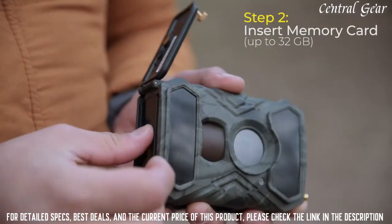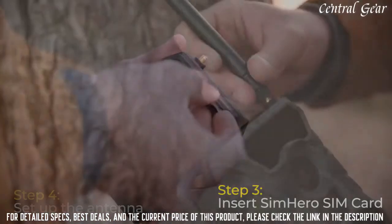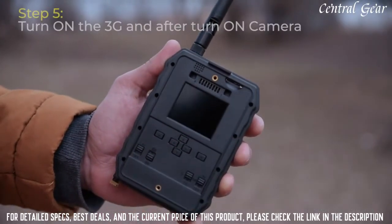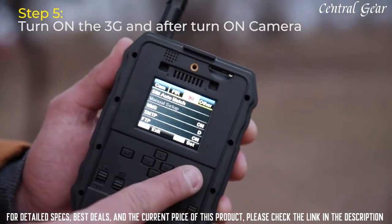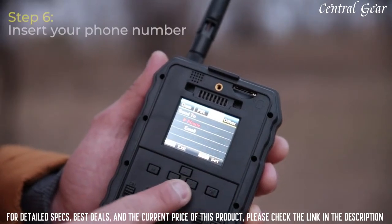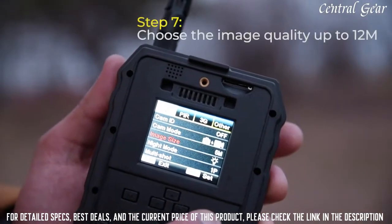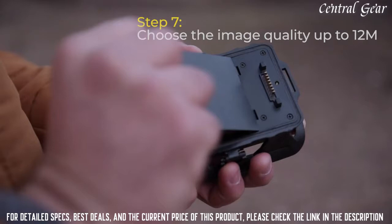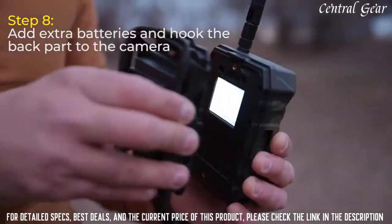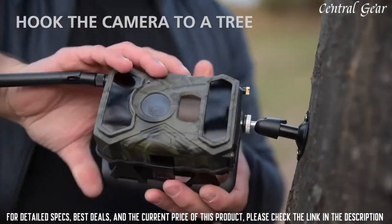We recommend only 3G SIM cards and a data plan is needed for the cellular function. The SIM card is included as a bonus too. Turn on the 3G and power buttons and press OK. After you receive a signal, go ahead and insert your email or phone number in the send to section. Your phone number can be from any US carrier. Our latest software and easy to use menu allow for 100% personalization of the features. You can choose the image quality, the night vision mode, and even activate time lapse. All you need to do is hook it up to a tree using the included strap or mount and wait for the prey to show up.